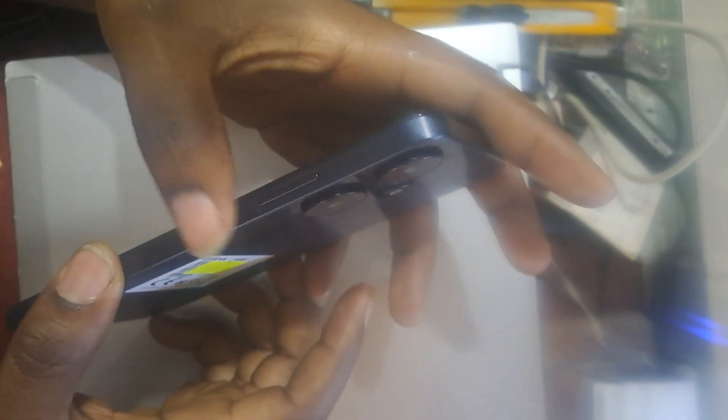Now you put the phone off. I'm going to show you the second method — how you can reset this phone without any problem. You press the power button and volume up button all together at the same time. When you see the logo popping up, you let go of the power button.